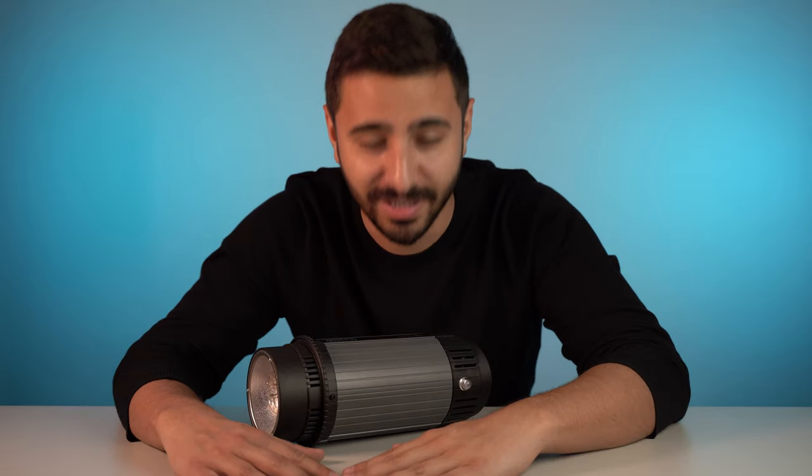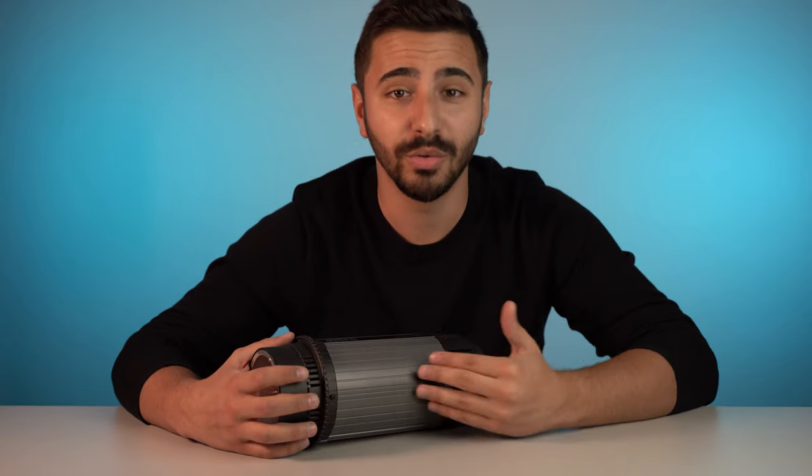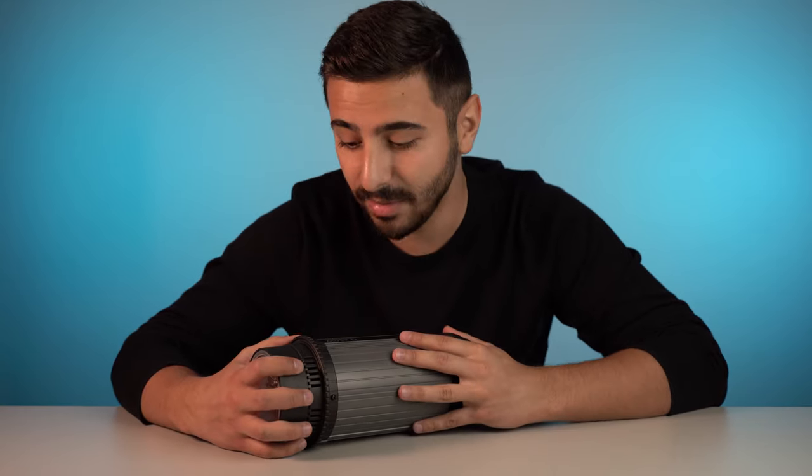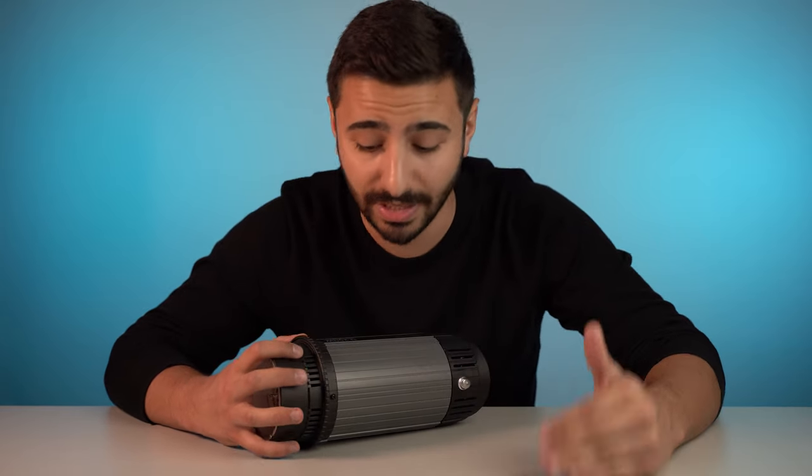How's it going guys? Welcome back to yet another video. My name is Andre if you don't already know. In this video I want to share with you guys some of the budget strobes that I've been using in my studio and some of these budget strobes that can really get you started in studio lighting.